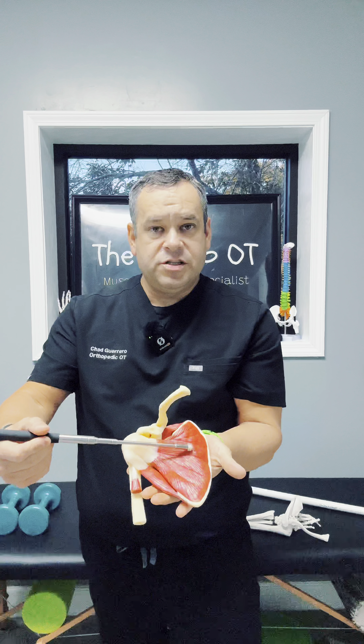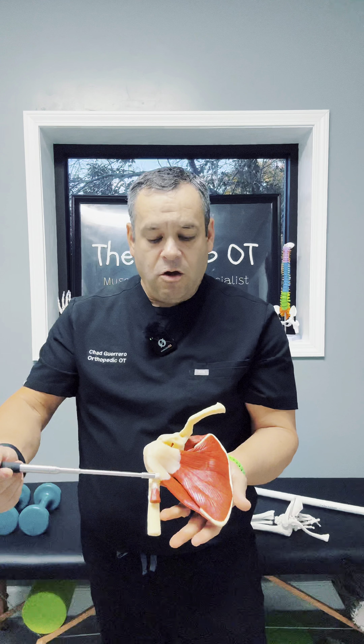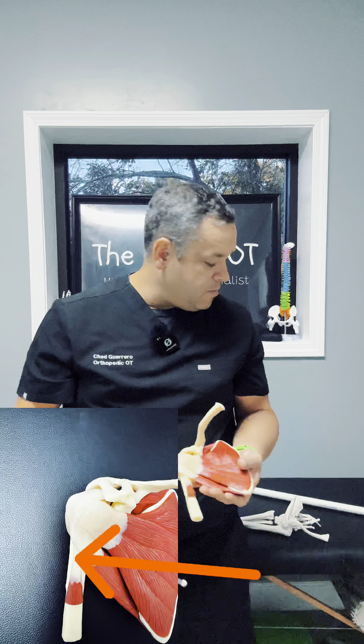This is a right shoulder, and this model has the rotator cuff here. This is the subscapularis. Supraspinatus is coming across the top, and you can see the long head bicep tendon as it's traveling underneath the subscapularis, going through that groove and then attaching inside the joint capsule.